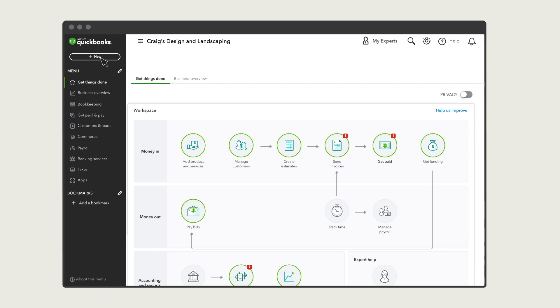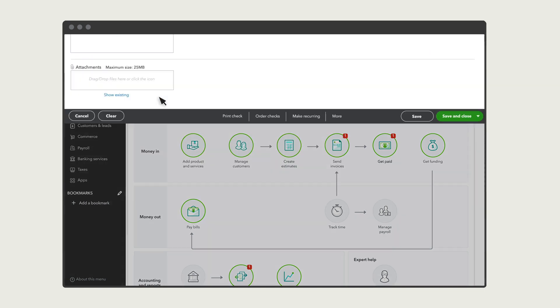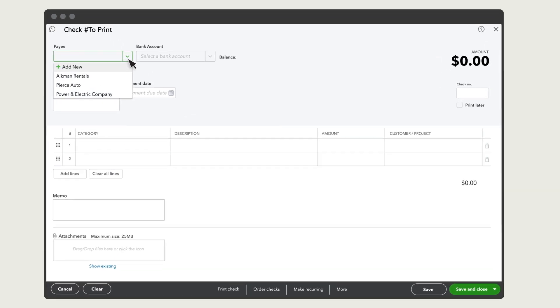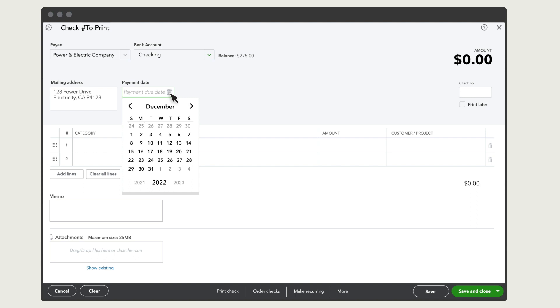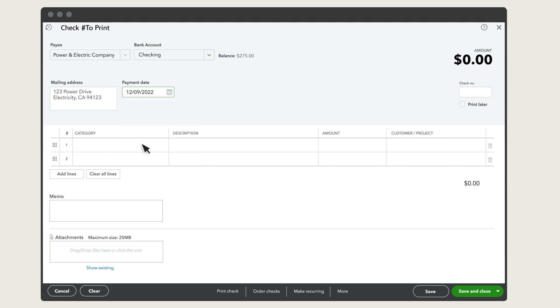To start, select New and then Check. Enter who you're paying with the check, then select the bank account the money will come from. If you're recording a handwritten check, enter the date you wrote it. Or, if you want QuickBooks to print the check later, select Today's date.